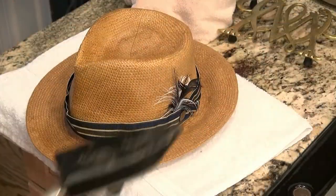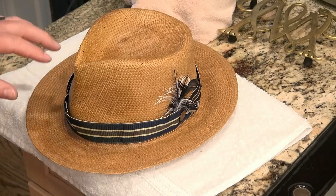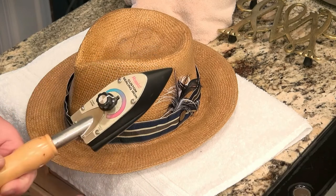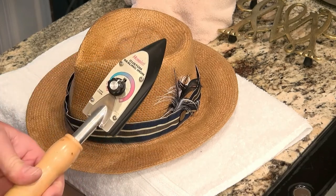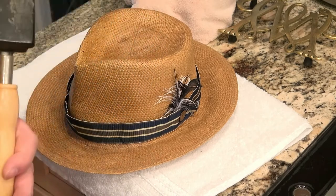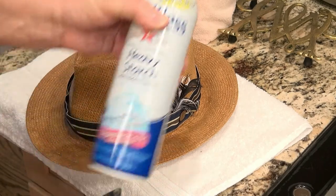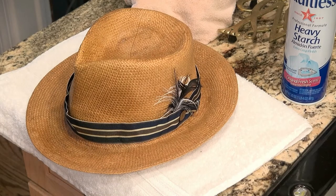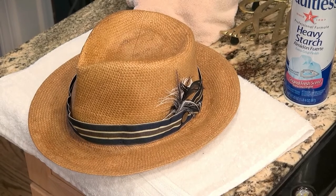So there you go — that's how you can keep your straw fedora hat in shape with one of these small irons. This is from Hobbyco, it's called the Hobbyco Custom Sealing Iron. I think they're about nine bucks — pretty simple thing. And then I use heavy starch; a little bit goes a long way I believe. Thanks for watching and hope you enjoyed the video, and thanks for clicking the like and share.